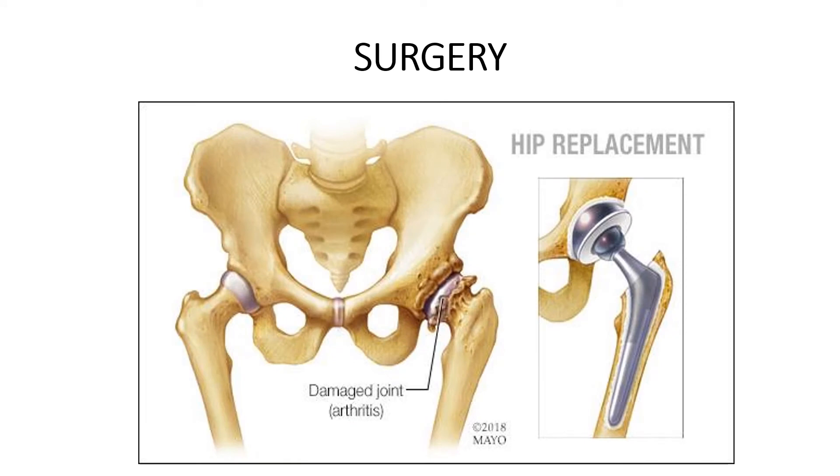Sometimes despite trying these strategies to reduce arthritic discomfort and improve function, it's just not enough, and at that point your doctor might recommend surgery. There are different kinds of surgery to consider. Joint repair involves smoothing or realigning joint surfaces to reduce pain and improve function. Joint replacement is commonly done in hips and knees. Joint fusion is used for smaller joints like wrists, ankles, and fingers — it removes the ends of two bones and locks them together. Joint lavage involves flushing the joint to remove tissue fragments.